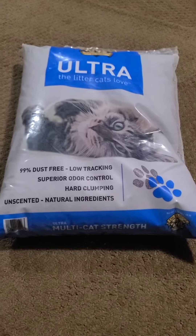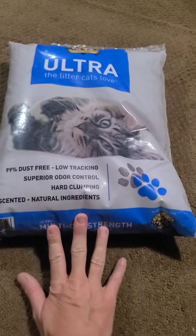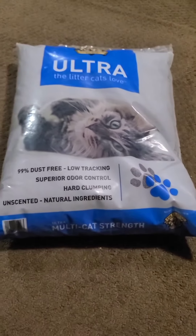All right, eco-warriors, we are back with another cat litter update. I went on to a website that rated 10 different kinds of cat litter. This one was rated number one as far as eco-friendly cat litter.